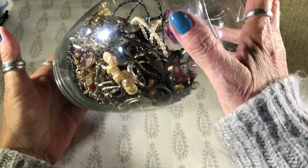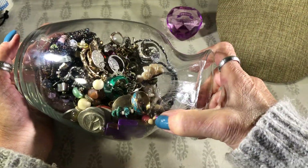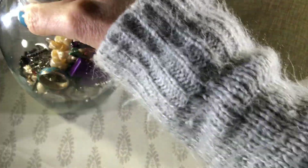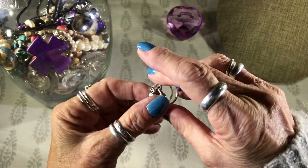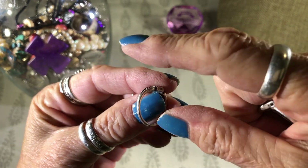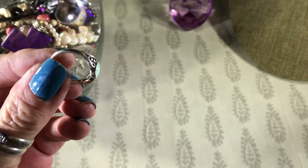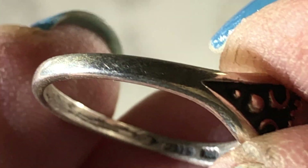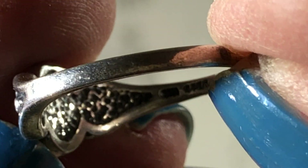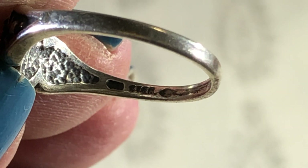It's a little jar packed with all kinds of stuff. I did also clean up these a little bit so you could see the mark. Excuse my hands. Not sure what that little symbol is.